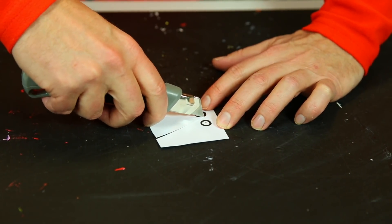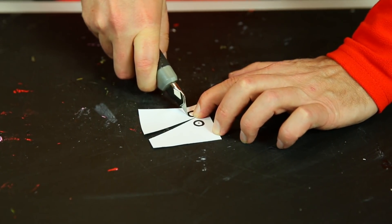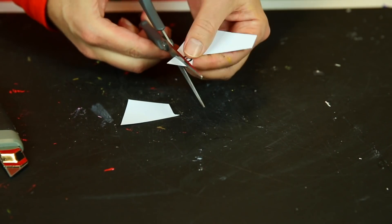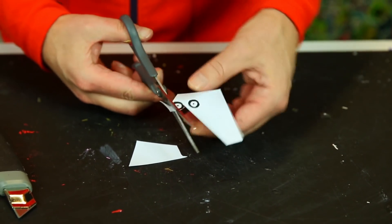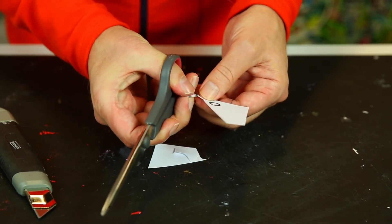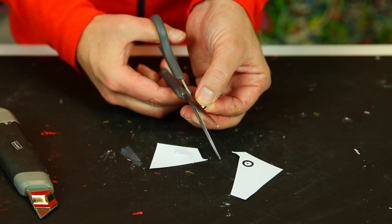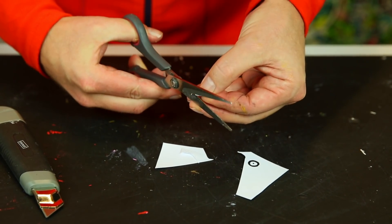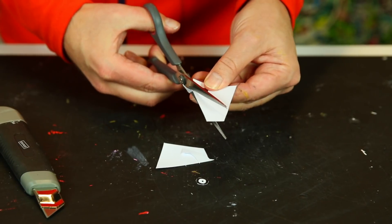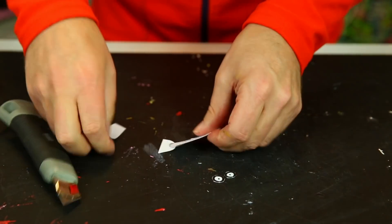Do it nice and slowly — don't rush, because I don't want you to cut yourself. If you have scissors, use the scissors. I notice it's actually almost easier with scissors, though it depends on the size and shape. Now let's stick them on — a little bit of glue on my fingertip and on they go.